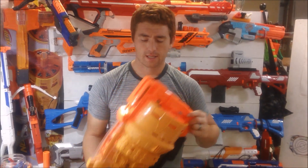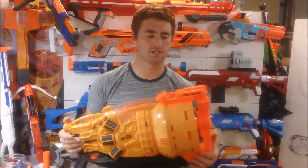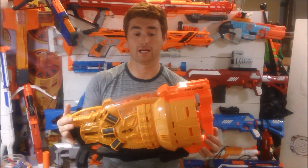The Judge is, let's face it, a huge monster and it costs a pretty high amount. $60 is the basic expected retail price you're going to pay for this. That's approximately what it costs on Target and Kmart's website. I got mine from Target and paid $59.99 at the time — it's a $60 blaster.